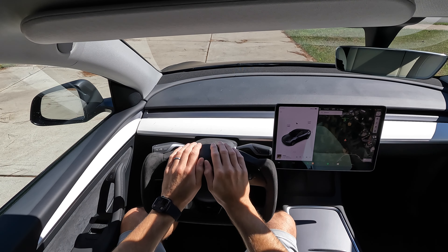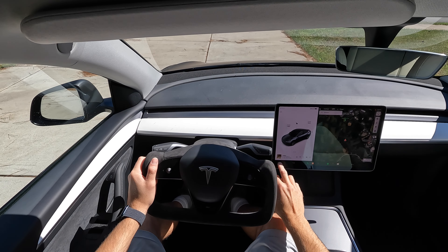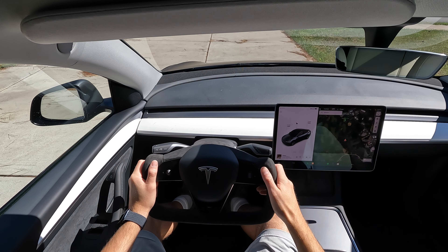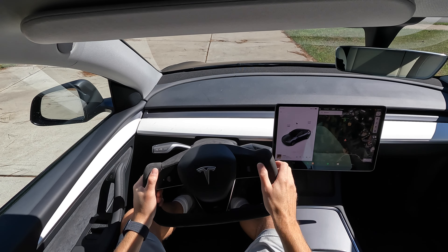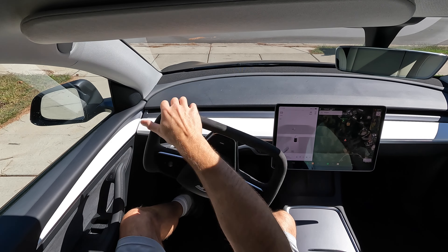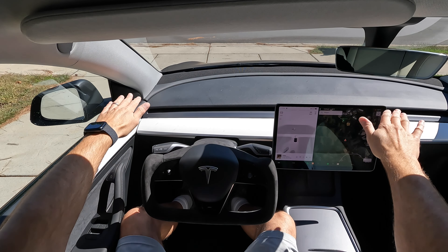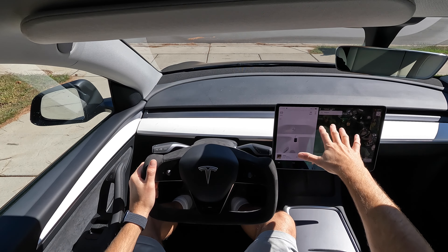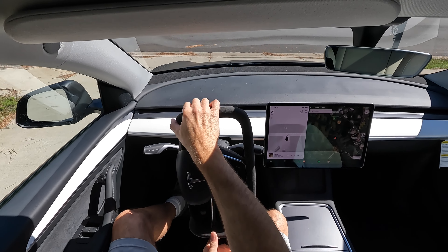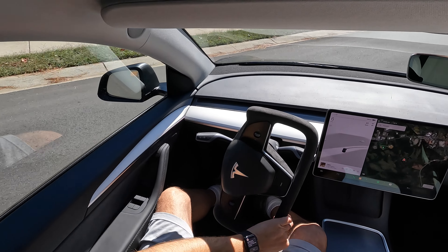Everything still works on here — you can do voice commands. This will look so much better with the alcantara on it, but of course it's a brand new car with 50 miles on it. You can still drive just fine with the yoke; it takes a little getting used to, but once you have nothing in front of you — especially if you get the mount to drop it down — you see so much more. It's actually a pleasure to drive.